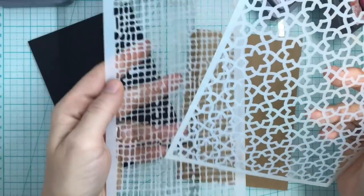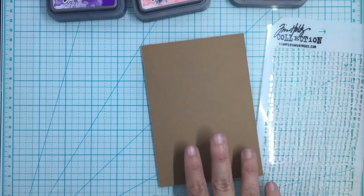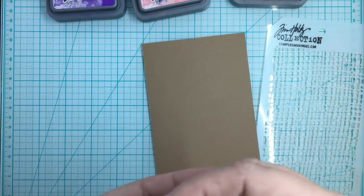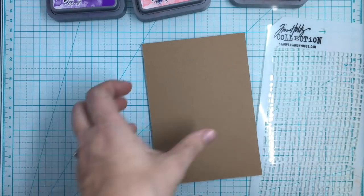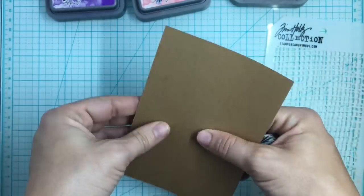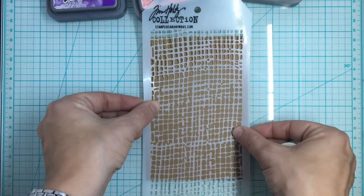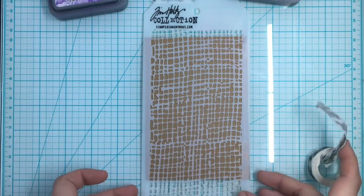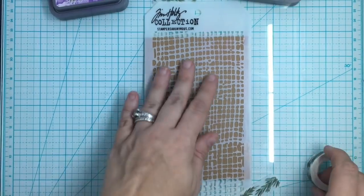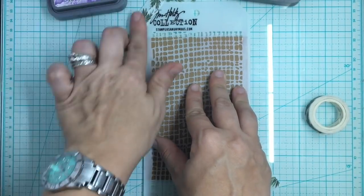The first technique we're going to do is stenciling. I have two wonderful stencils, one by Tim Holtz and one by Hero Arts, and we're going to do some stenciling on some cardstock. When I do stenciling I always put some tape behind my panel and then tape my stencil down on top, so I don't have any tape lines affecting my stenciling. This way it holds down both the paper and the stencil.